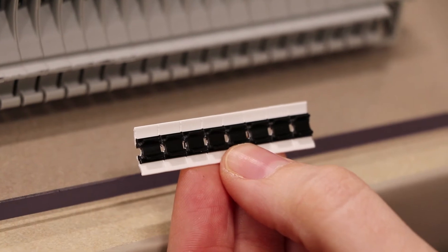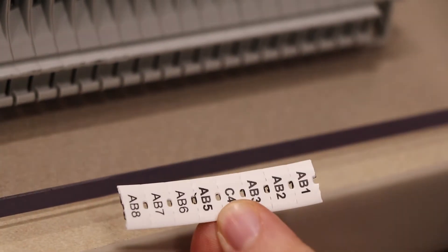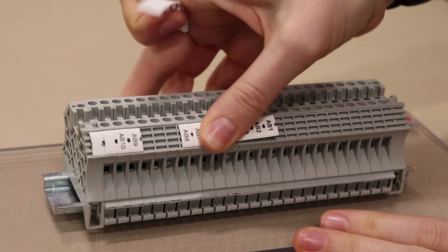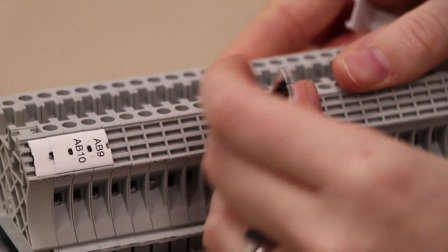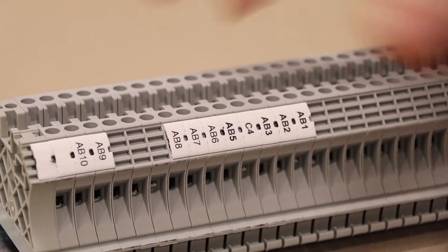Essentially you get it started on the tracks, use your thumb and drag it across your row of terminal blocks, and you have a nice tight-fitting marker card that's not going to go anywhere, and you're ready to go.